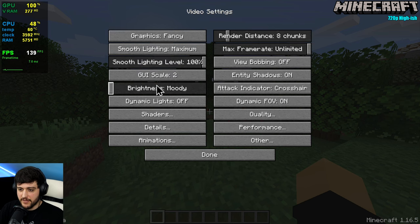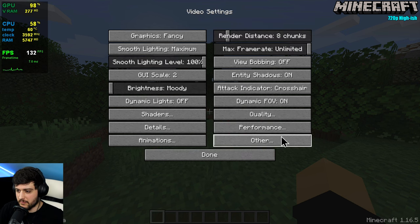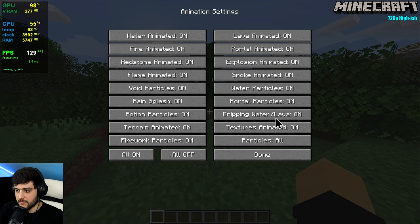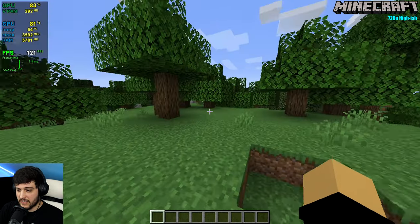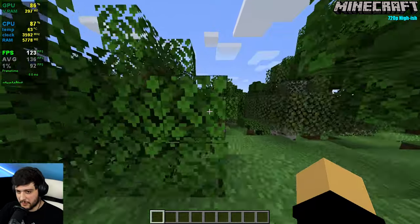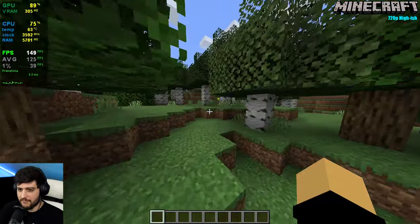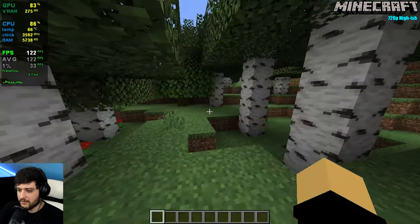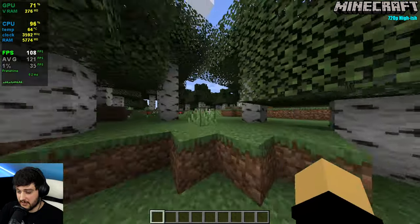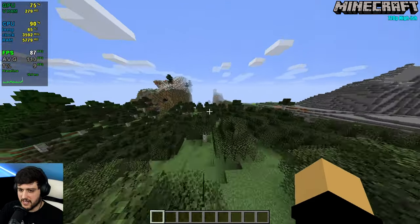Minecraft Java Edition 1.16.5 using Optifine at 720p — no shaders. It is actually really damn good! Even though the GPU isn't maxed out, we're getting very high FPS. It still stutters a lot, but that's the nature of Minecraft loading chunks. In a forest area we're seeing 100 FPS at times — pretty damn good.